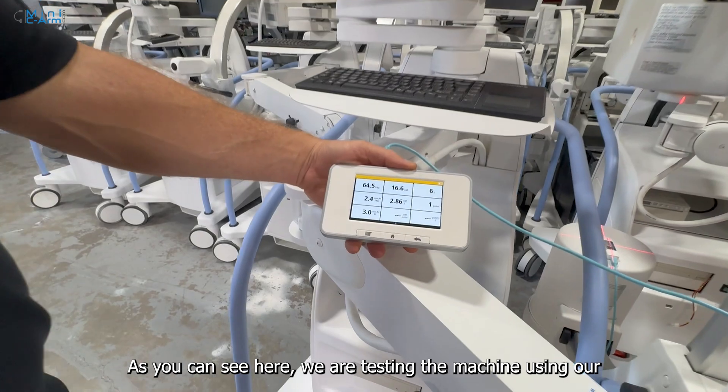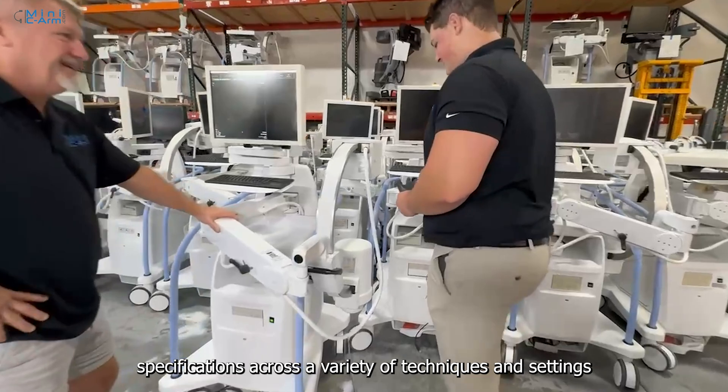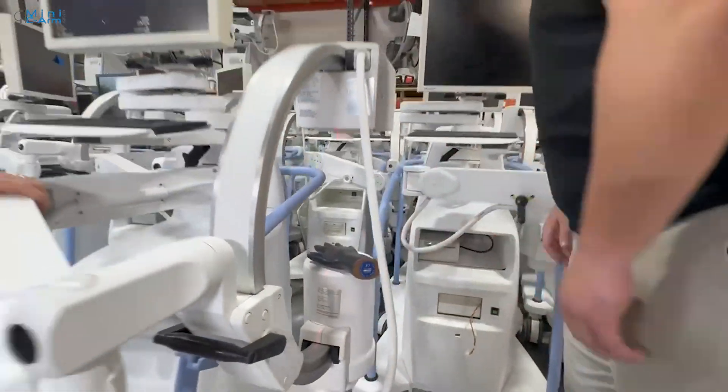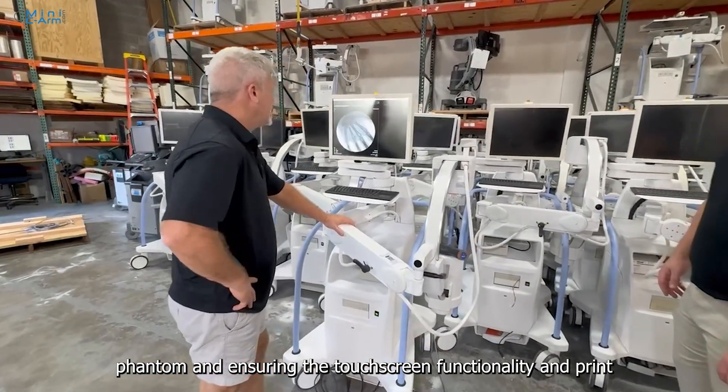As you can see, here we are testing the machine using our specialized radiation meter to ensure it meets the manufacturer specifications across a variety of techniques and settings. Next, we are verifying image clarity using our cadaver hand phantom.